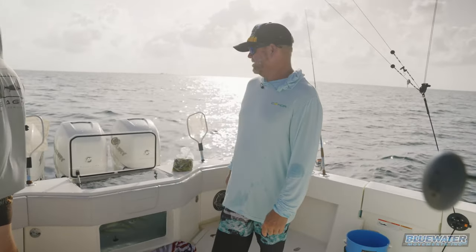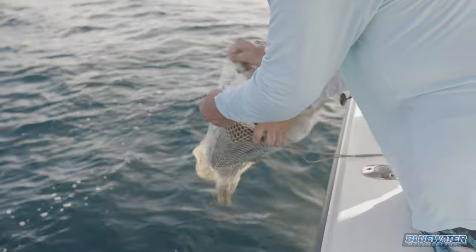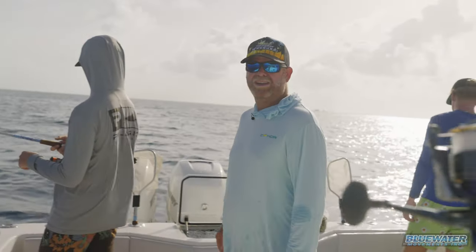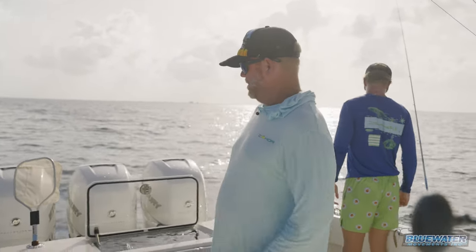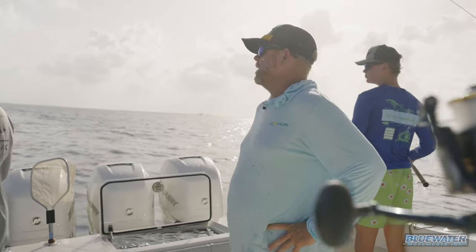This evening, Bimini Bash. We're on the hook, down south of Bimini a little ways. Just got a couple chum bags in the water and we've got a bunch of chubs behind the boat, which I don't love. Water is actually pretty dirty - we ran through some pretty clean water coming down here, but we're here so we're going to give it a shot. Got some yellowtail numbers from a buddy of mine.